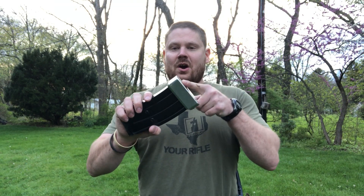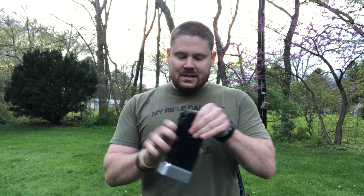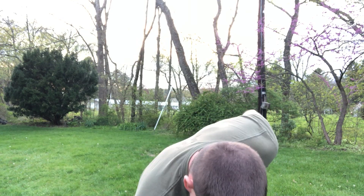Hey guys, Rich here. Just wanted to show you some new things that I got from Taylor Freelance. Got my Taylor Freelance VR80 mag extensions. This guy right here is the five rounder — throw this thing on here, you now got seven. Got the three pack to make it easy, also gives me a nice loader.